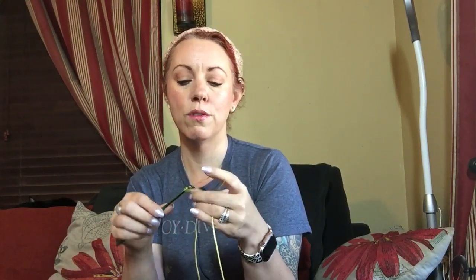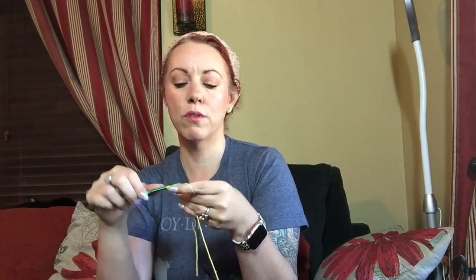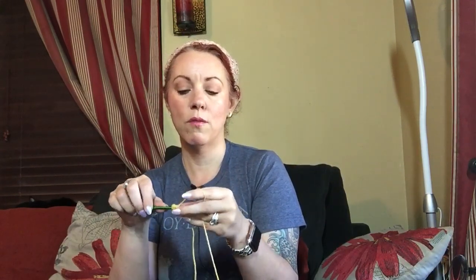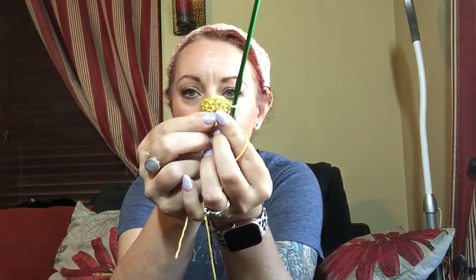The simplest way is to get a slipknot on the hook. If you just want to do a simple granny version, chain four — one, two, three, four. Yarn over, go right into that very first chain. We're going to do two more double crochets — there's one double crochet and two double crochets. Now we're going to do our center spine. Chain one, yarn over, right back into that same first stitch, do three double crochets — one, two, and three. This is what you're left with: just one little tiny triangle at this moment.